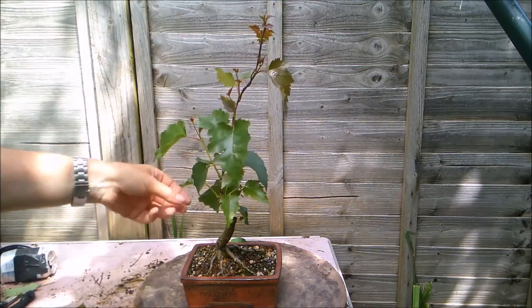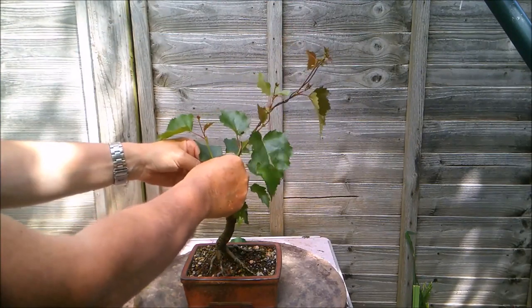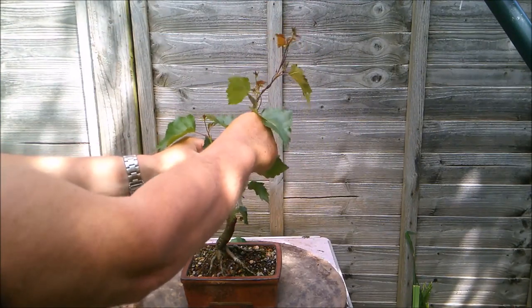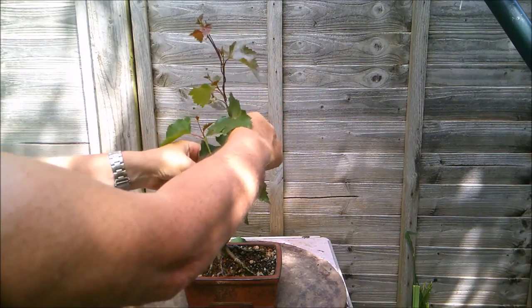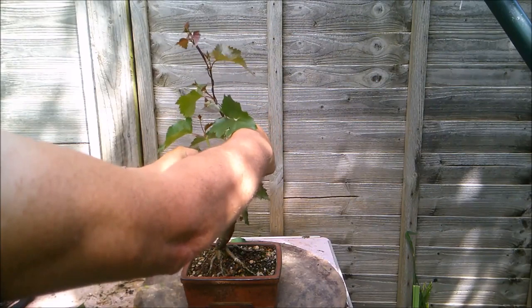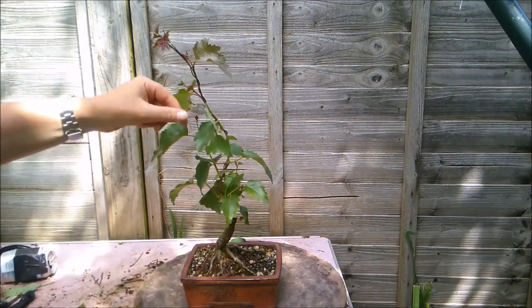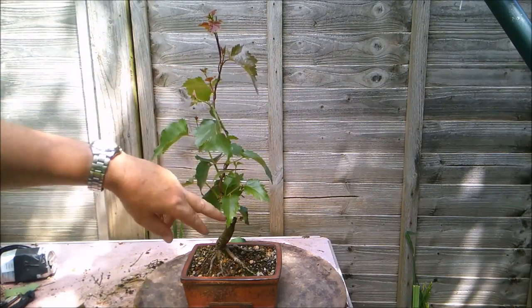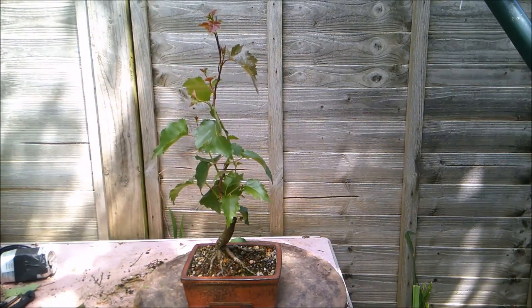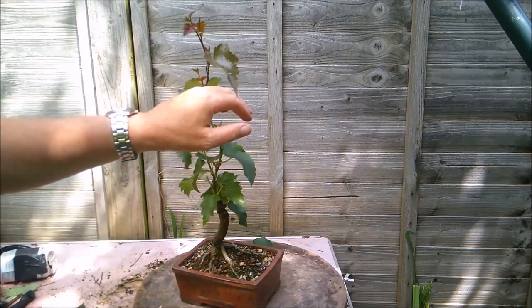I'm going to allow it to bend a little in that direction, back a little, and then bring it back up and forward. I want it to be a relatively straight tree, as most birches are. So I'm not putting a big exaggerated S bend, just a little bit more movement. And that's enough work on that tree for today.